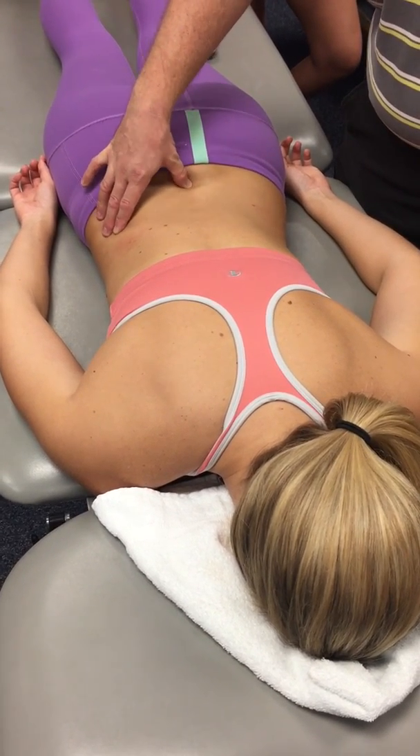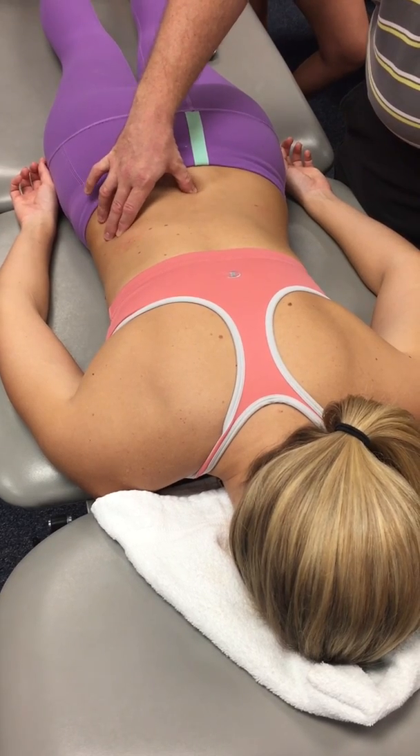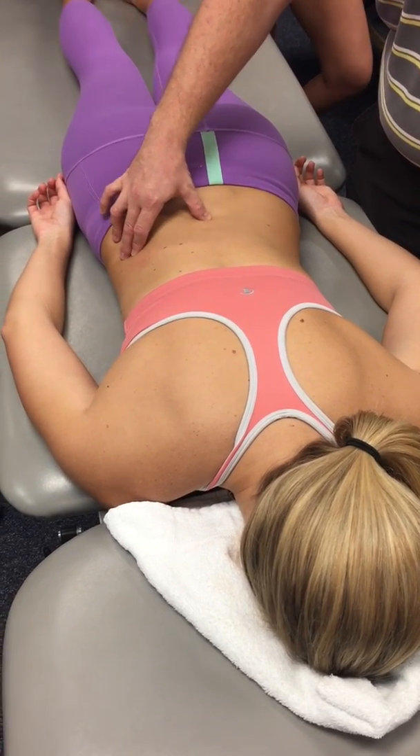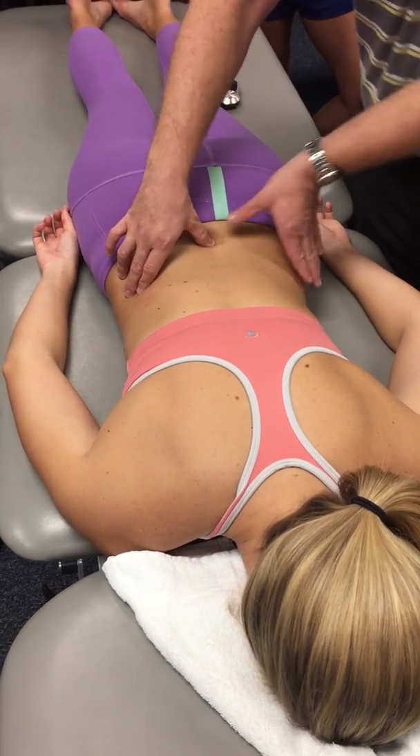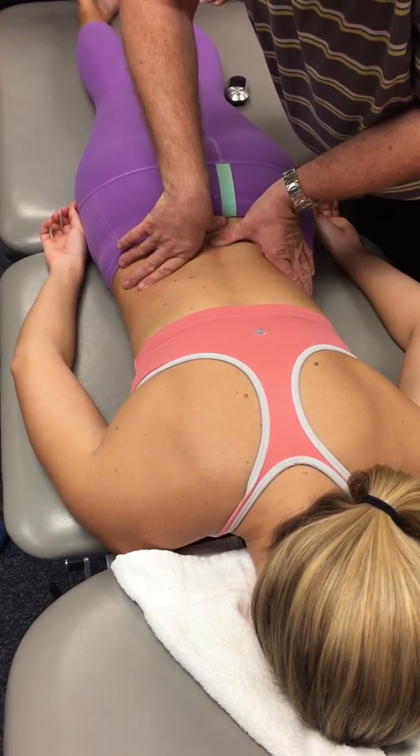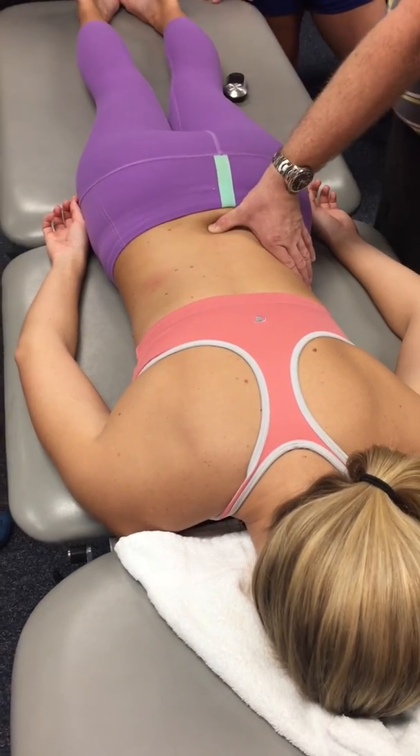Where those two diagonal lines intersect, the L5 spinous process should be right there. But again, you've got to feel — when I feel what I just did, I feel like this is her L4 and that this would be her L5 right there. So that's going to be her L5.